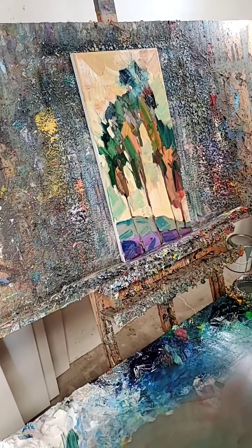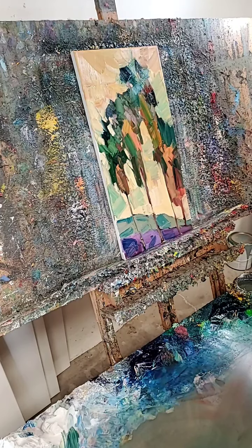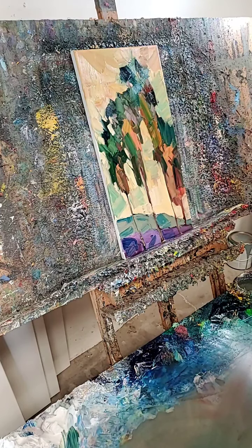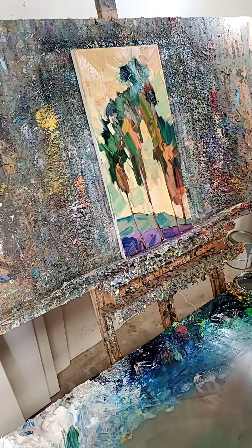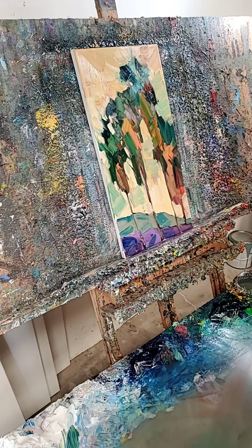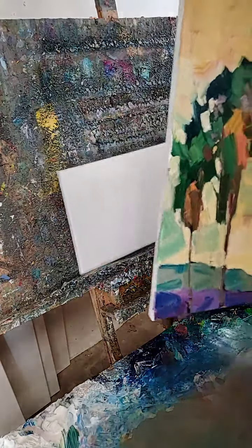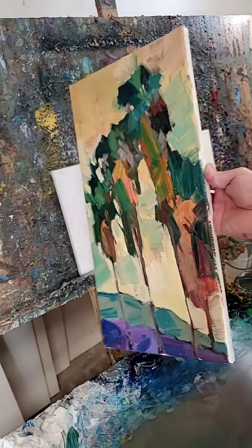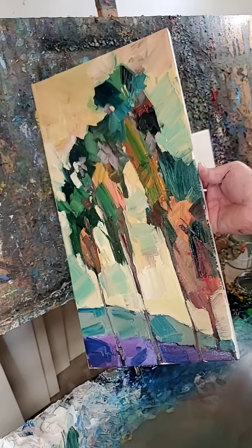Here we go. We are live. How's it going, my friends from Facebook? This is Jose Trujillo and I am here to do a video. I did some palm trees earlier — these are some Southern California palm trees — but we're going to do another painting right now.